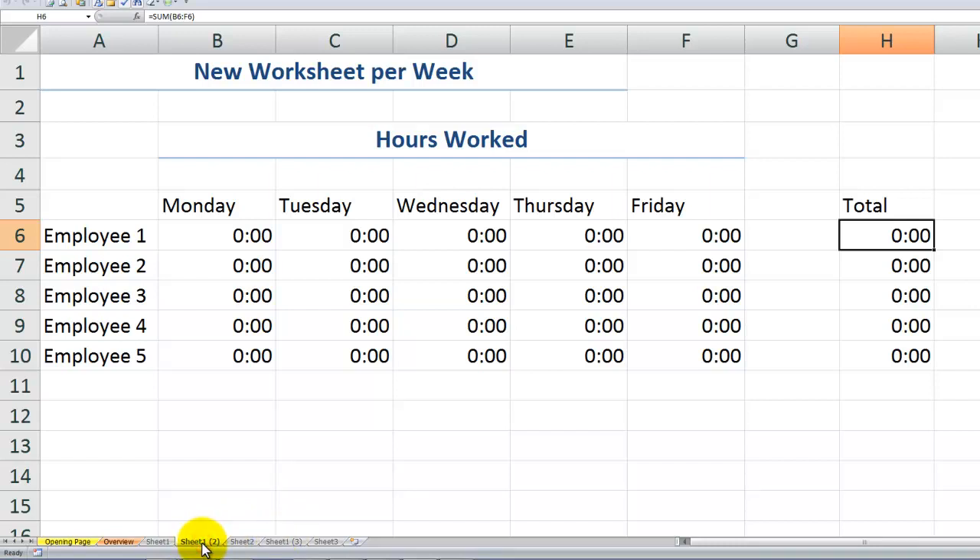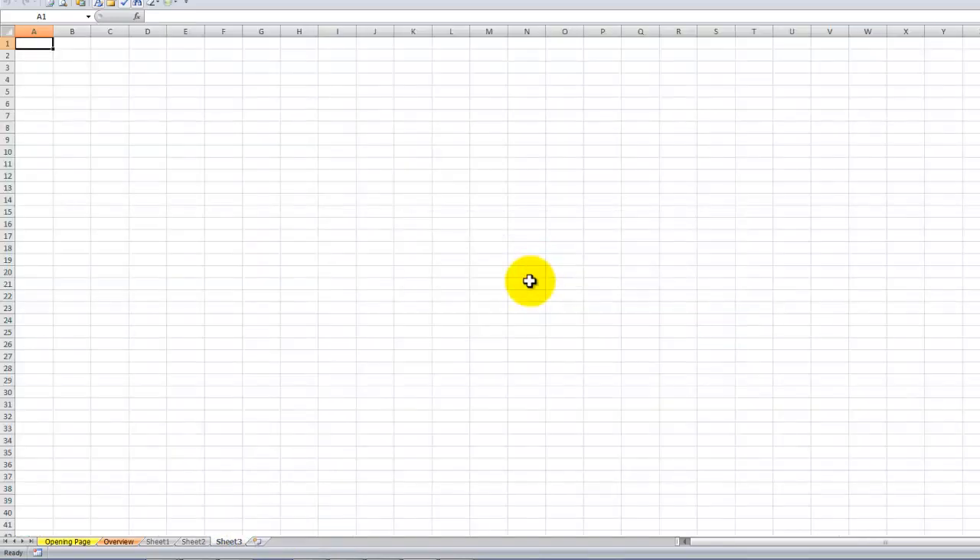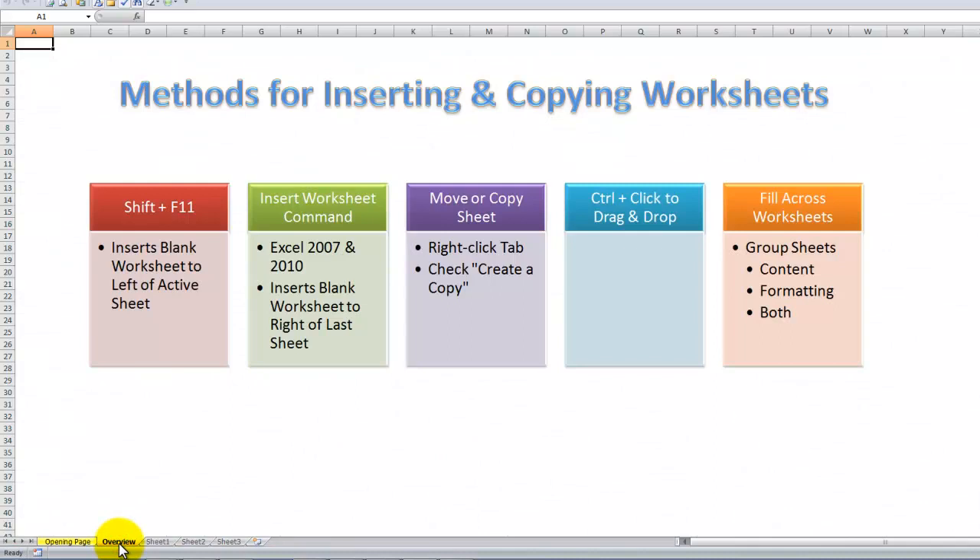This time I'm going to make a non-contiguous selection to delete. Select the first worksheet, hold down Ctrl, select the second, then right-click and delete. Now I'm going to show you the third method, which is really one of my favorites.